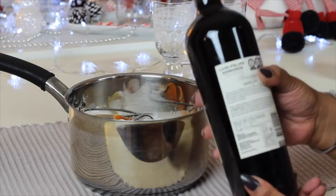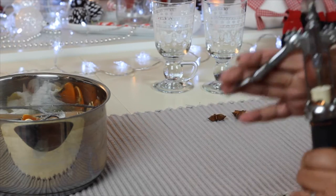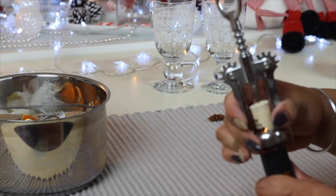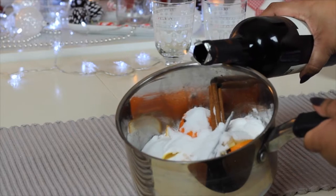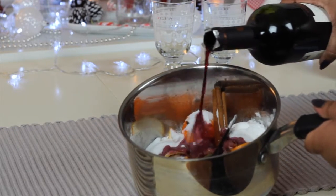Next I'm going to take my bottle of wine and just pour enough just to cover the sugar that's already in the pan. I want to create a really thick syrupy base at first, and by doing this I need to boil it so the alcohol will be burnt off. That's why I'm just using a small amount and then I'll pour the rest in later.